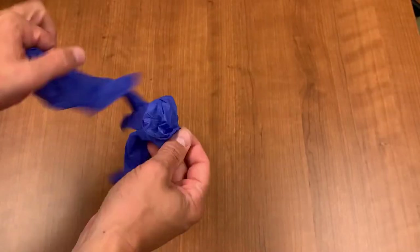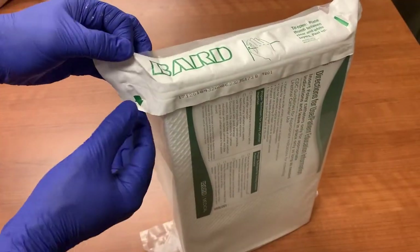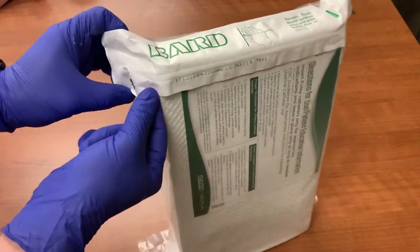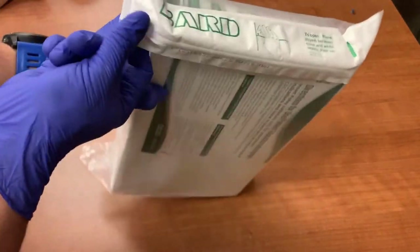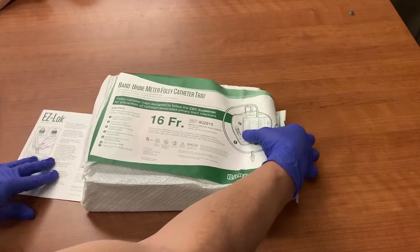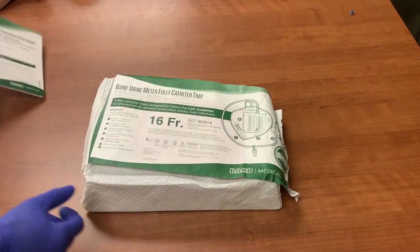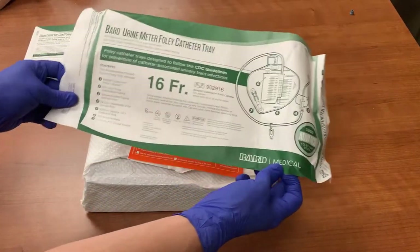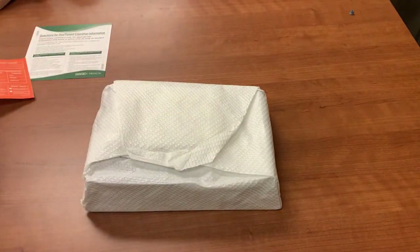Before you begin, wash your hands and don clean gloves. To open the kit, locate the green arrow on the label. Slide your finger between the paper and the plastic, and pull up on the paper to open the kit. With the kit label side up, remove the tray from the packaging. Included is an educational pamphlet that should be used to educate the patient. You will also see an orange sheet of stickers that you will need after you have inserted the catheter.